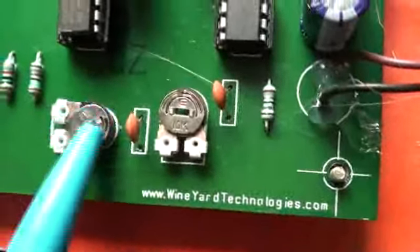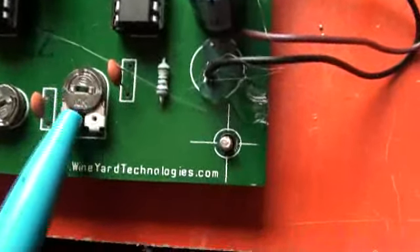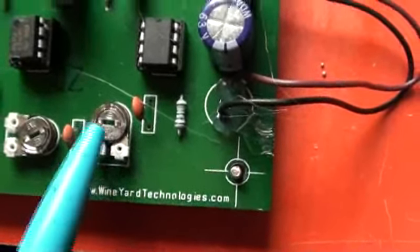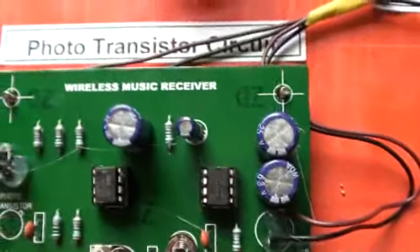Here we have two presets. This is a 1MOhm preset, and this is a 10KOhm preset. The 1MOhm preset is used to control the gain of the Operational Amplifier — the 741 Op-Amp. And the 10KOhm variable resistor (preset) is used to control the volume — it is essentially the volume control of the sound.